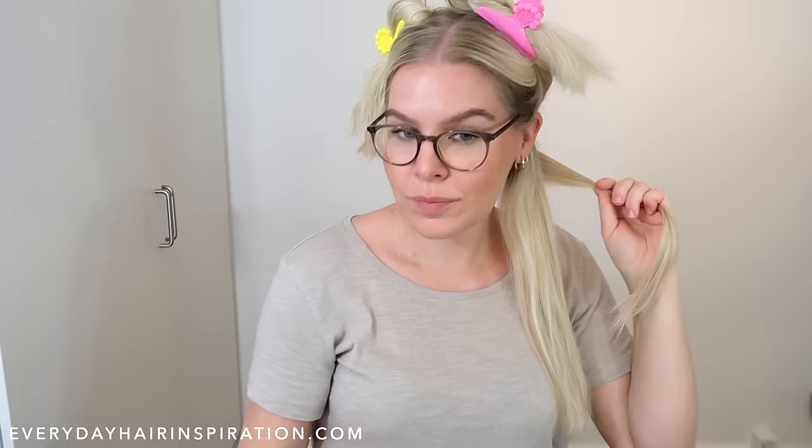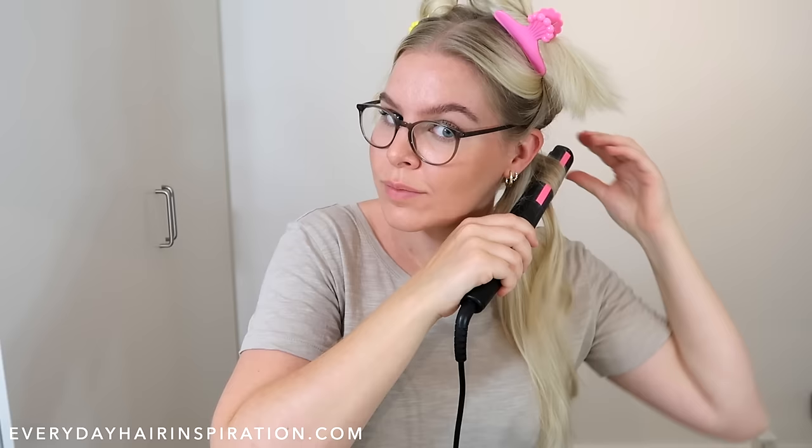Take a small section of hair and place it in the straightener, then twist the straightener one full time around, pull the end of the hair to the front, and glide the straightener down the hair. When you get to the end, grab the hair and twist the curl. Flip the curls to the back so they are out of the way.